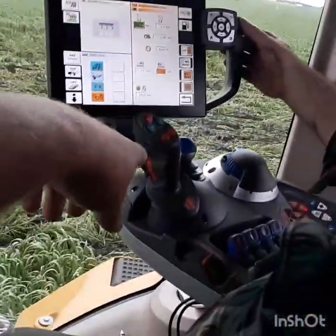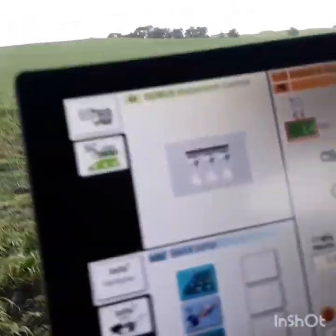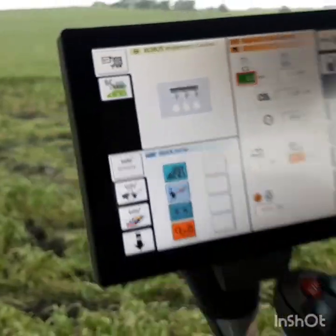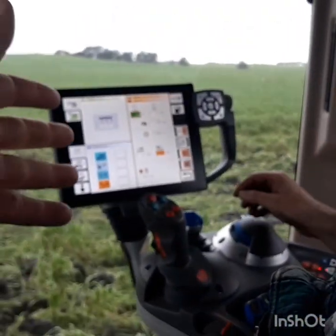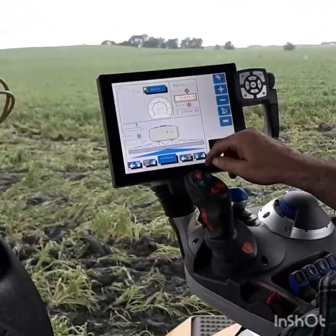On this screen, instead of trying to use a joystick, he can just scroll up and down and change speed — go ahead and show him — you can just scroll up and down: 1.2, 1.3, to the nearest tenth of a mile an hour that he wants, and just bing bang boom, he's driving.